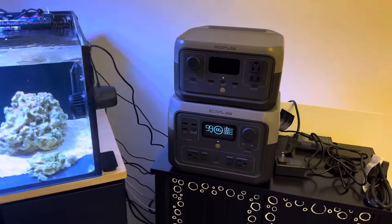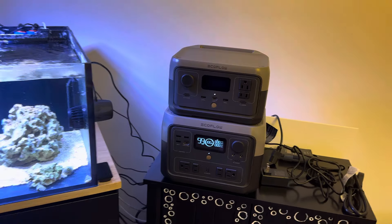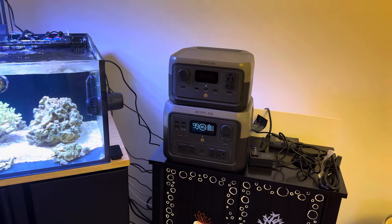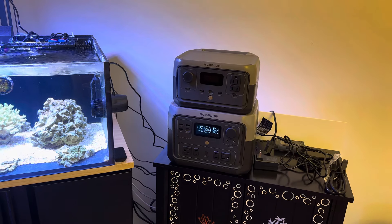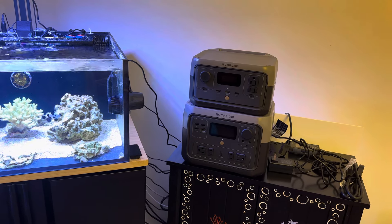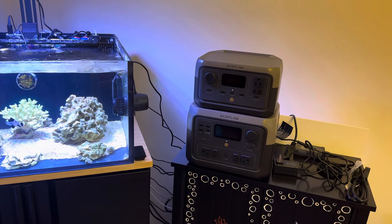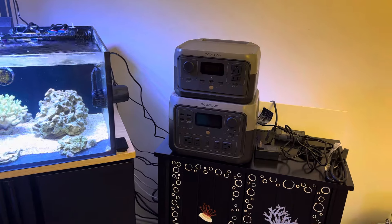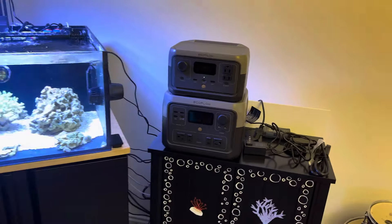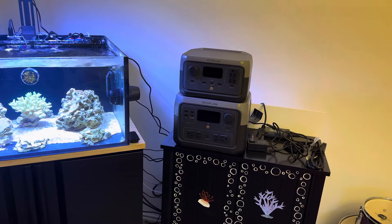The option I would select is an EcoFlow River 2 unit. I'm not saying the EcoFlow River 2 is the end-all be-all of lithium iron phosphate battery units, which by the way are vastly superior to traditional lead-acid battery options — like the one from Ecotech for their Vortec line, which completely degrades within three or four years. The beauty of lithium iron phosphate, like what's encapsulated within these, is that they will last you eight to ten years with consistent cycling, which means the value is tremendous.